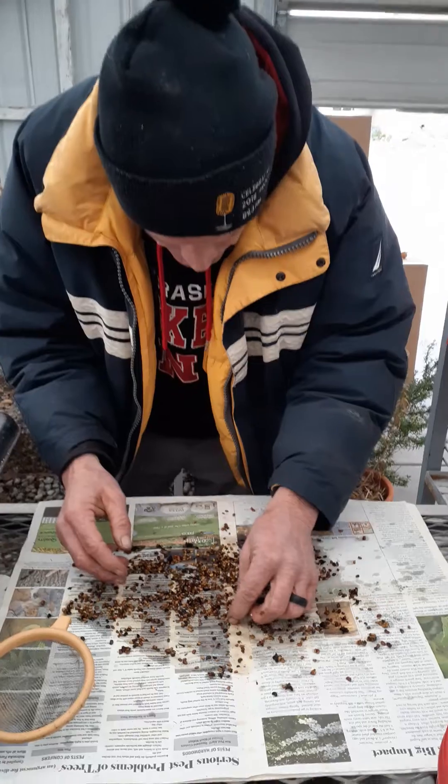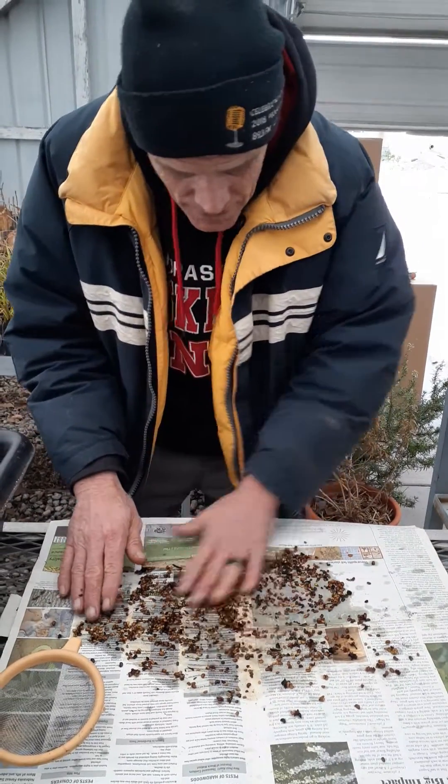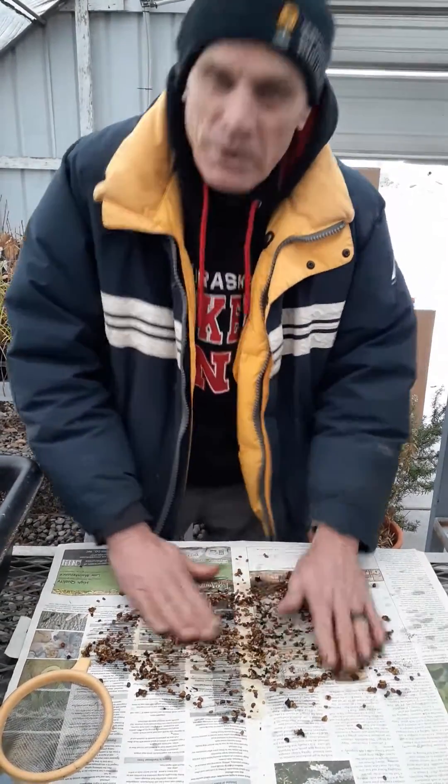We sow these in a flat and then they have to get a chill period for at least 10 days before they'll germinate. So sowing seeds in the dead of winter — it's kind of fun.